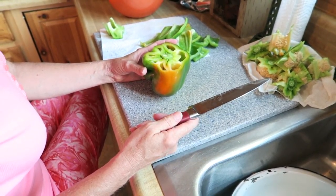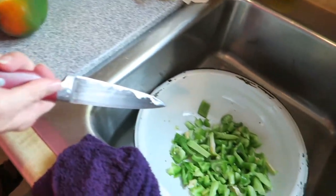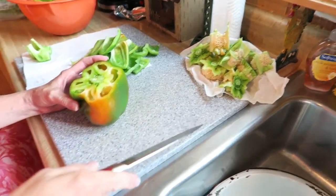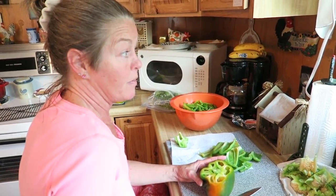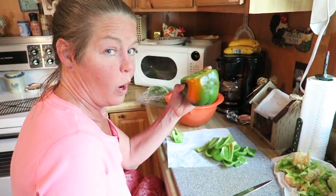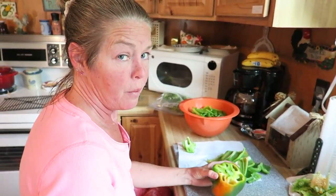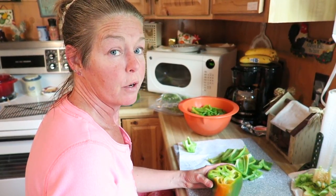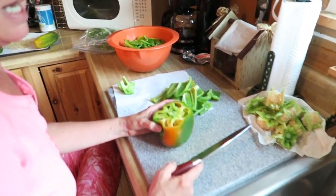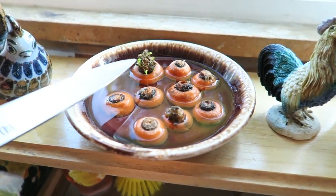I've been doing bell peppers for about three or four years, and this method is by far the easiest for harvesting seeds. As long as they are non-GMO, non-hybrid seeds — heirloom seeds — you can continue to use them over and over through each new harvest. With hybrid seeds, you only get one chance: once you grow and harvest, those seeds are no good.